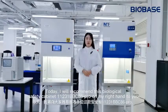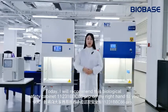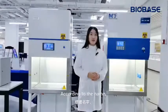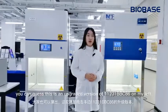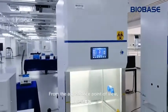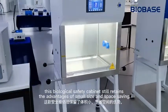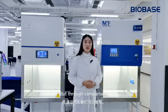Today, I will recommend this biological safety cabinet on my right hand to you. According to the name, you can guess that this is an upgraded version of 11231-BBC86 on my left. From the appearance point of view, this biological safety cabinet still retains the advantages of small size and space saving.